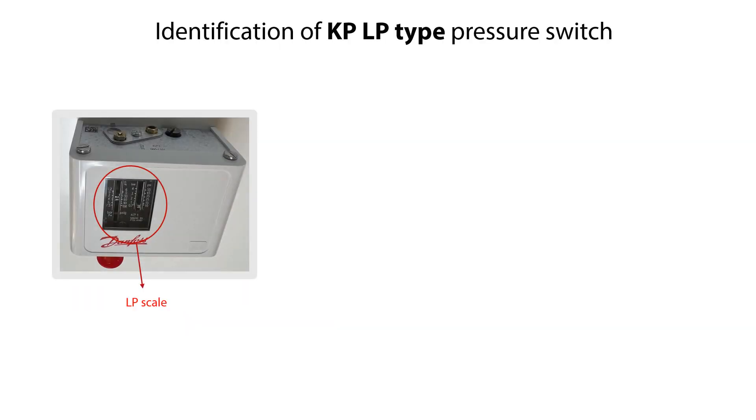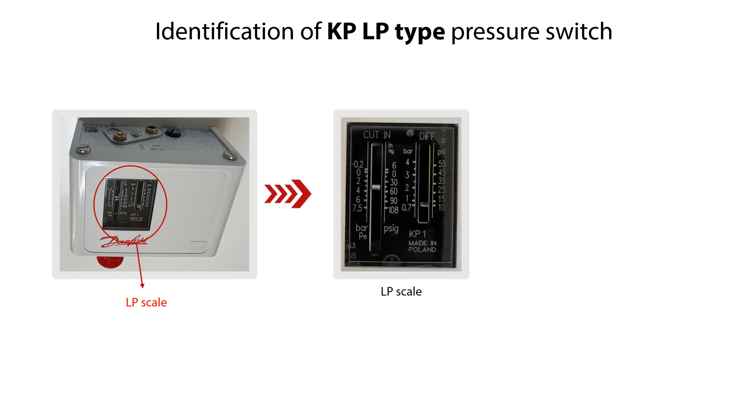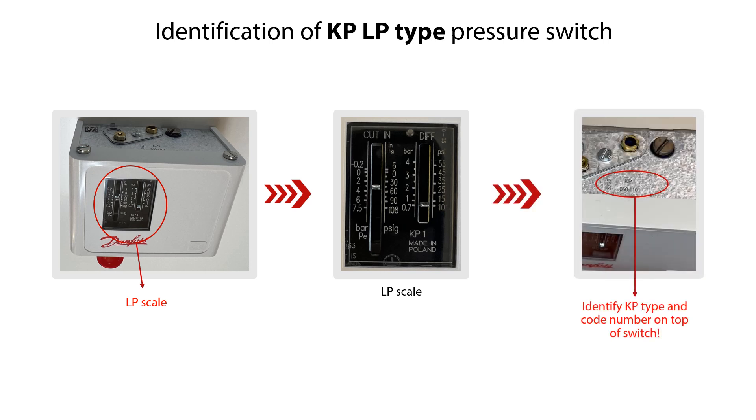You can identify the selected KP-LP type version by the low pressure scale seen here, and on top of the KP pressure switch, you can identify the KP type and code number by the ID marking, as seen here. You do not need to remove the front cover to identify or do the setting of the KP-LP type pressure switch. Please note that the layout of scale, setting screws, and reset vary with the different KP-LP type versions.